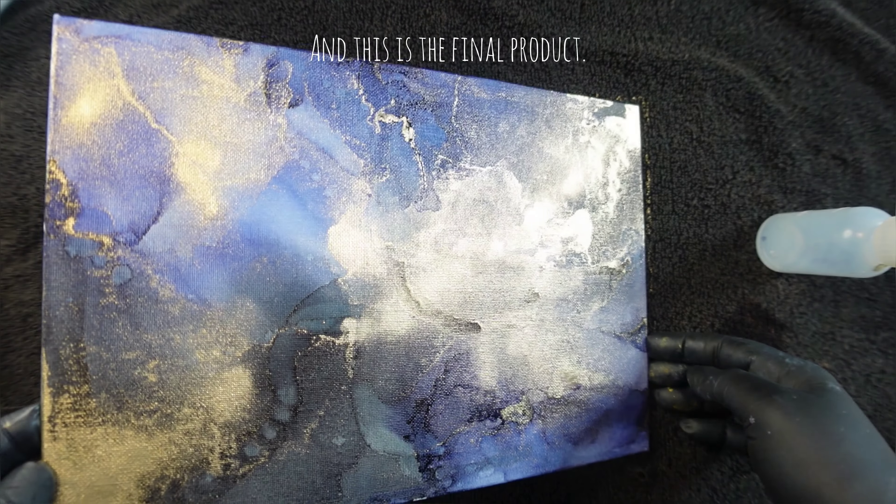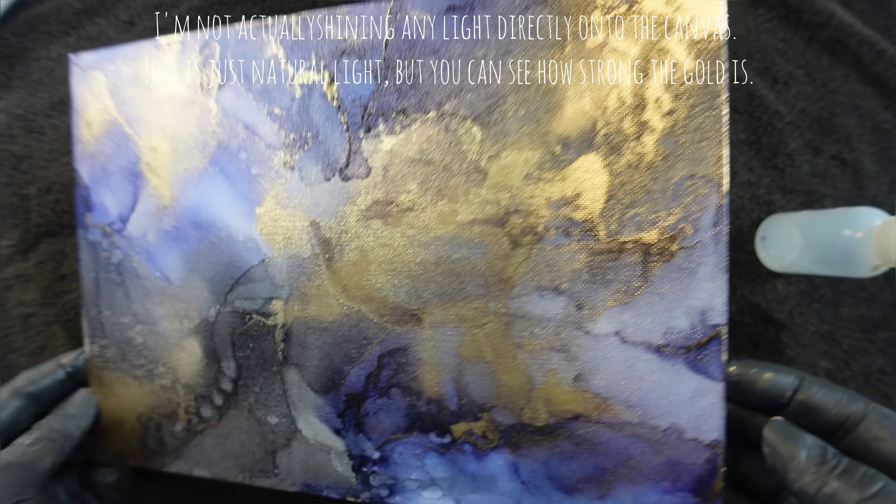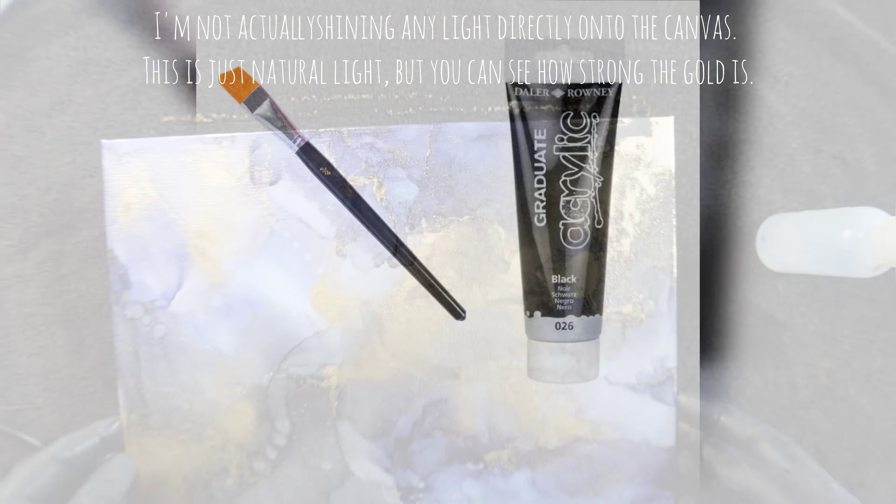And this is the final product. I'm not actually shining any light directly onto the canvas — this is just natural light, but you can see how strong the gold is.